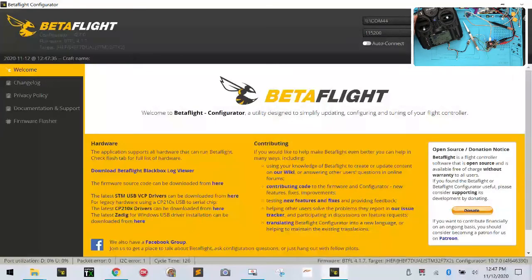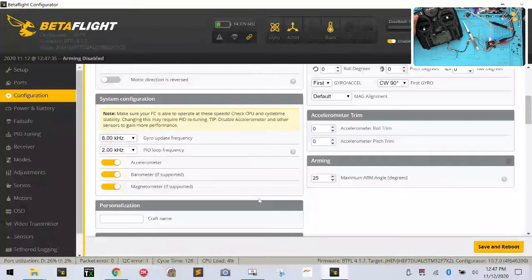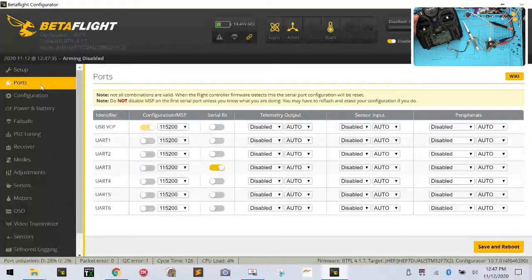I'm going to hit connect and go to ports. We're on port three, that's fine. Let's go to configuration. We're going to tell it that we want to use the F port, which I've already selected. I'm running the F port protocol on TX3. This is where we need to make sure we're set. Let me just check and see.